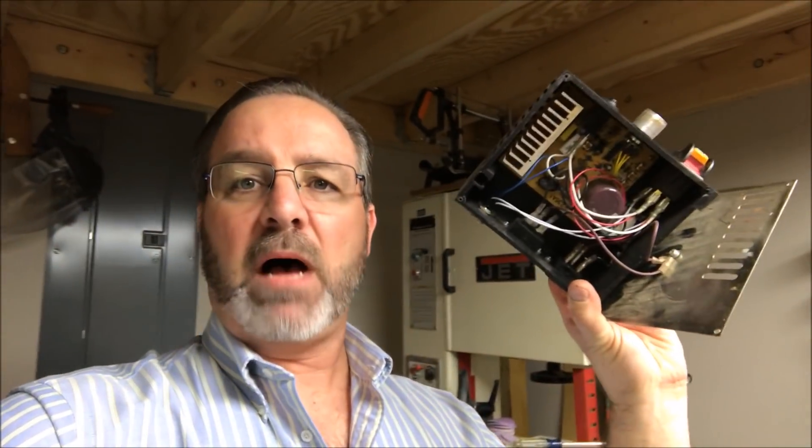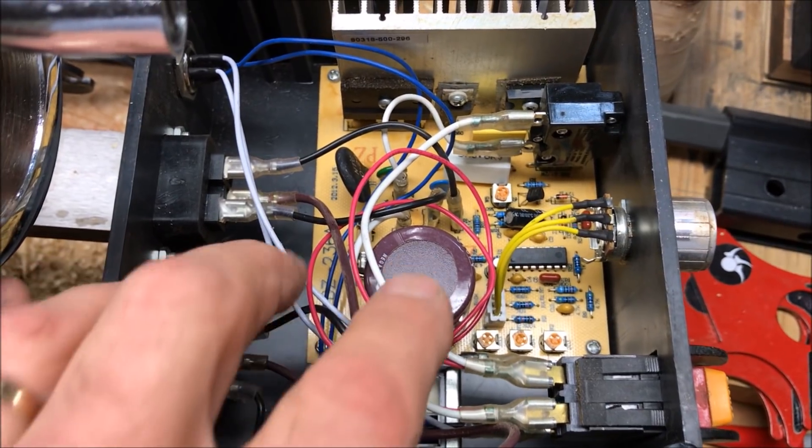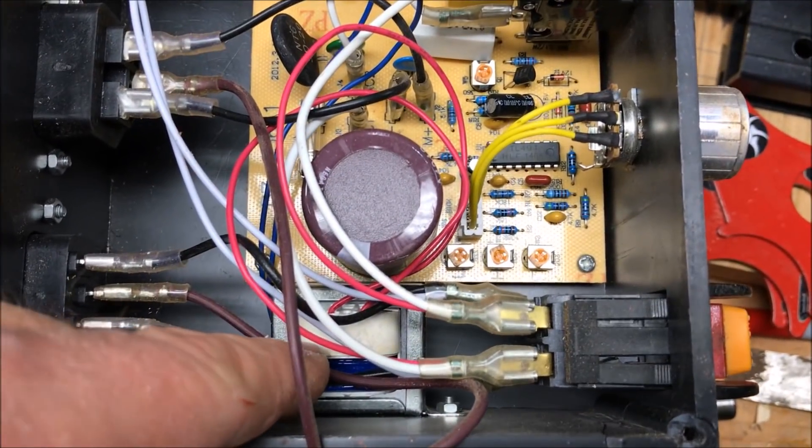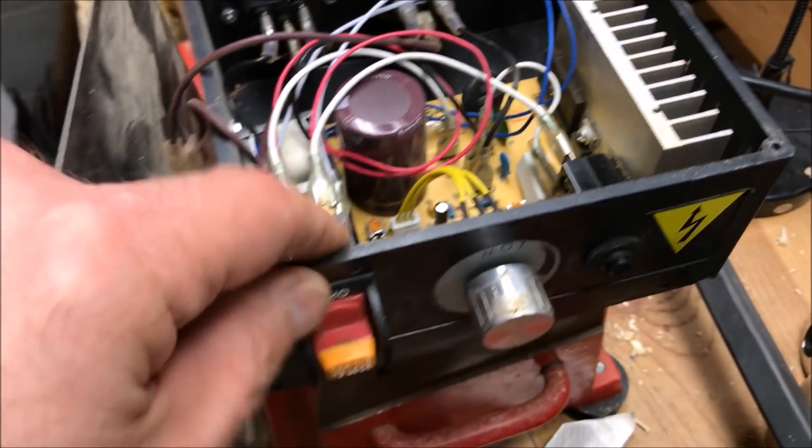I pulled — the smell was coming from this box, which I'm gonna flip around and show to you. That is the variable speed control and the power switch. There are scorch marks; the capacitor is not swollen. I'm thinking it may have something to do with the transformer. But here's a look at the front of the box.